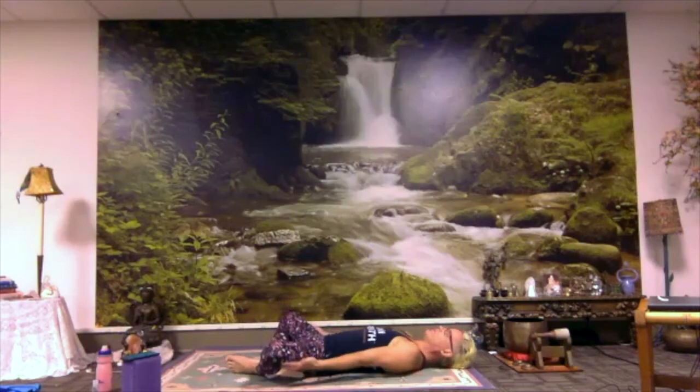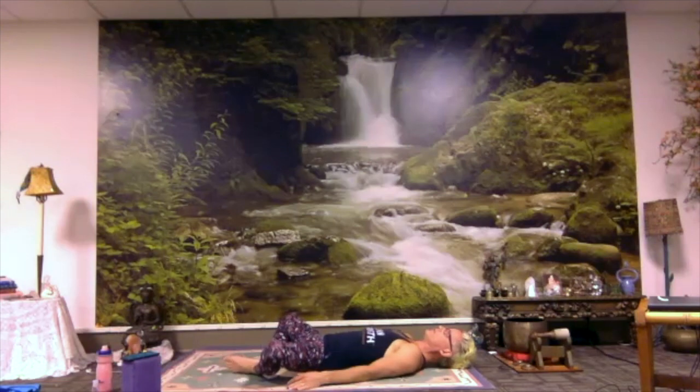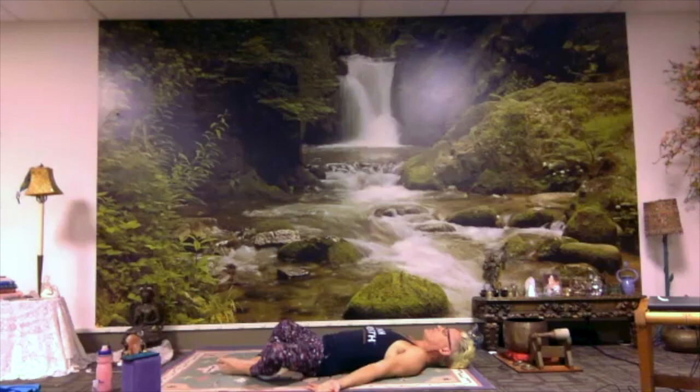If you have yoga blocks, you might put them under the outsides of your knees to take the weight of your legs and make it a more passive posture. Your hands might just rest on the floor, might rest on your legs. You could bring a hand to your heart, maybe feel your heartbeat, a hand on your belly, feel your breathing.